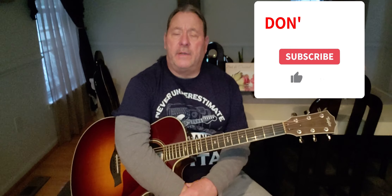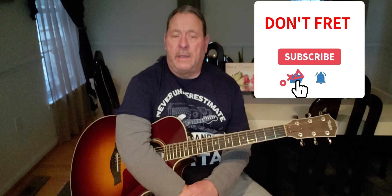I hope you enjoyed this lesson. If you did, please like and subscribe. And remember, don't fret the small stuff. Till we meet again, may God bless you. Adios.